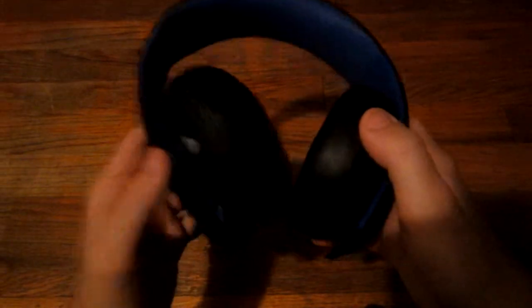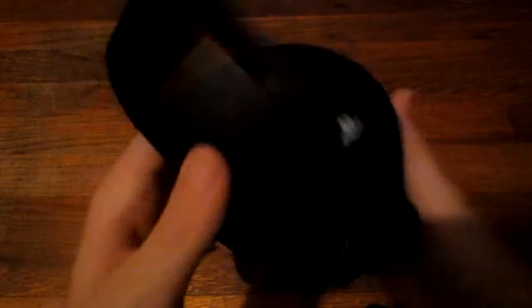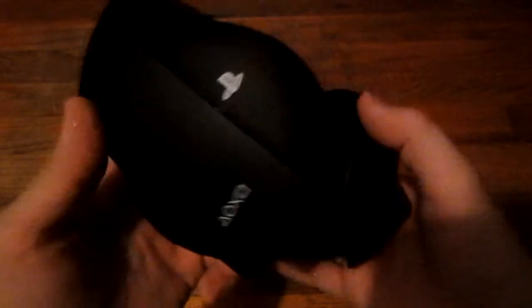This is the PlayStation 4, 3, and Vita Gold Wireless Headset. As you can see, it is wireless. It fits right on your head comfortably. It has volume keys right here and they work very well — the buttons feel nice and smooth. It also has a VSS, which is Virtual Surround Sound.